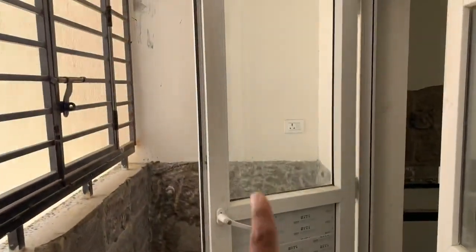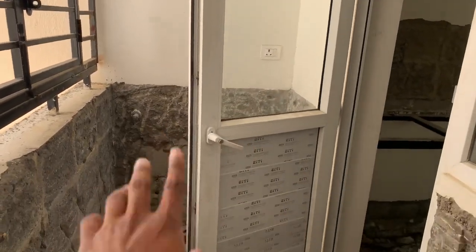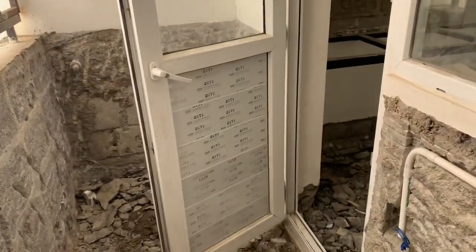This is a dishwasher. We will use it as a pointer. We use it as a point. We will clean the pipeline.